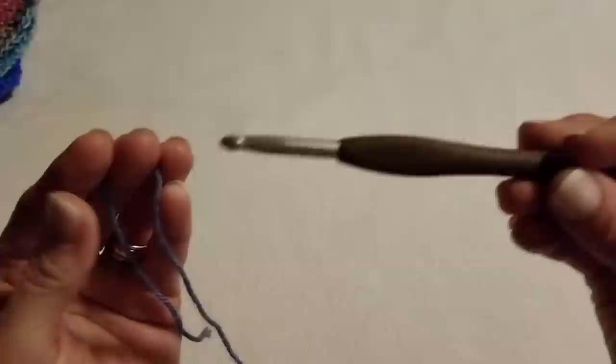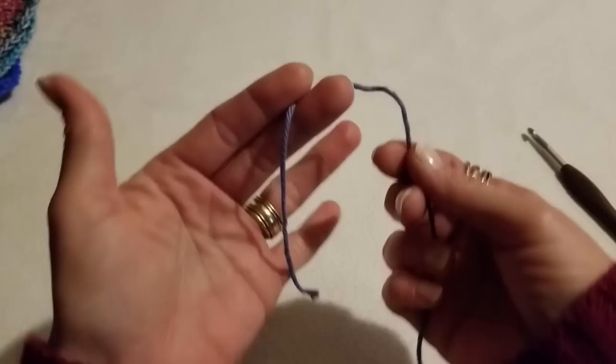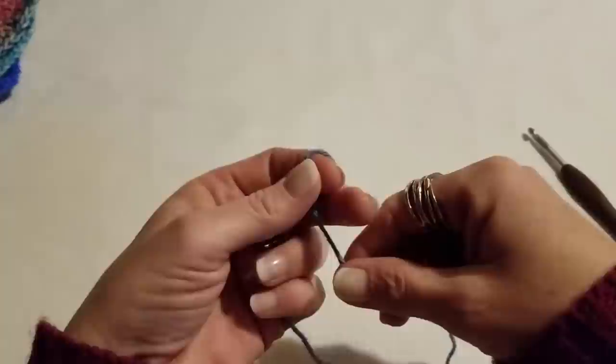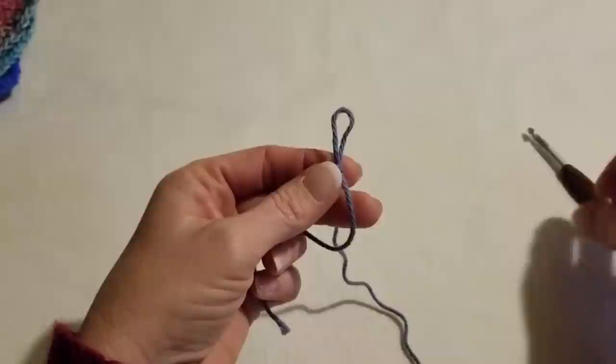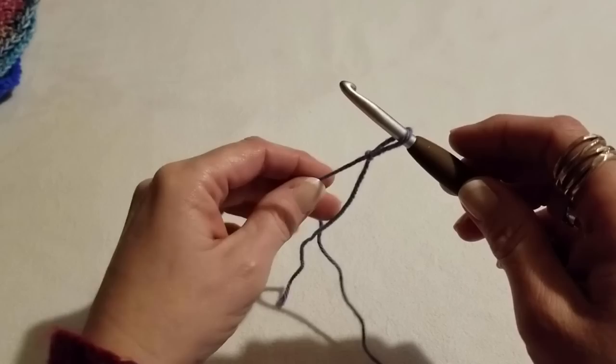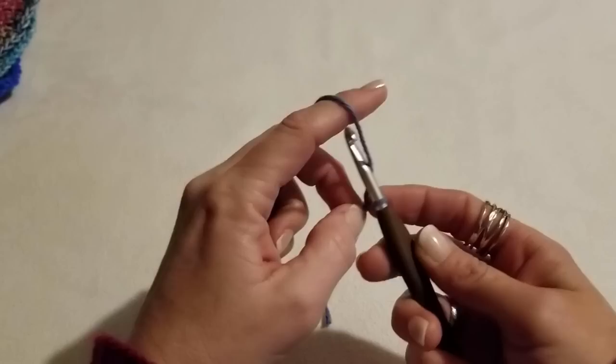The lighting is probably not the best today, sorry about that. You're also going to want your scissors and a blunt needle to help you hide in a couple of tails at the end. We're going to start with our slip knot — cross over, put your working yarn at the back of that loop, pull it through, put your hook in, give it a little tug, and you're all set. We're starting with a chain of 17.